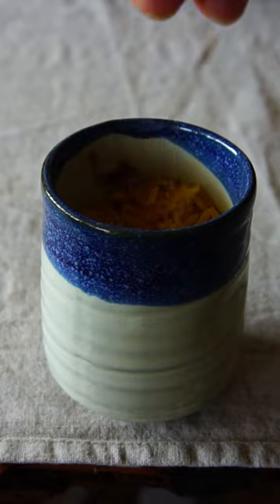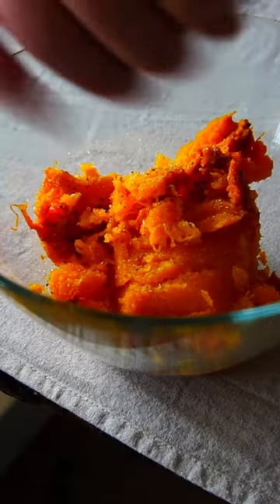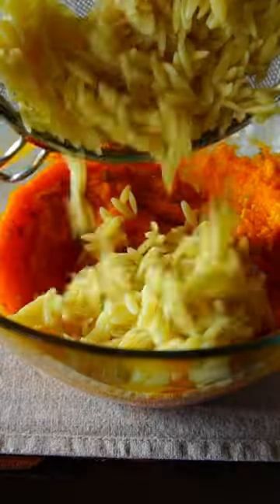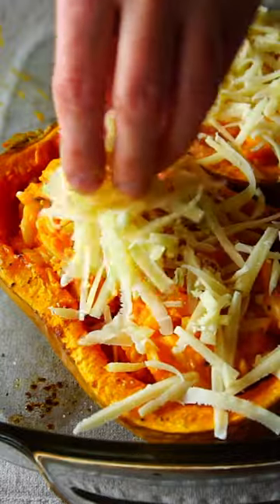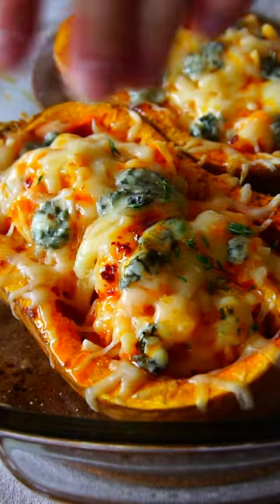In the meanwhile, cook some orzo pasta according to package instructions. Spoon out the squash pulp, season it, add gorgonzola, cooked pasta, add some shredded cheese, transfer back into the squash boats, top them with more cheese, let it melt, drizzle over some chili oil, sprinkle some thyme and enjoy this melting in your mouth cheesy orzo butternut squash boats.